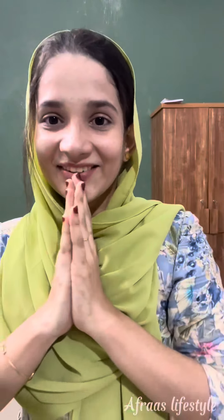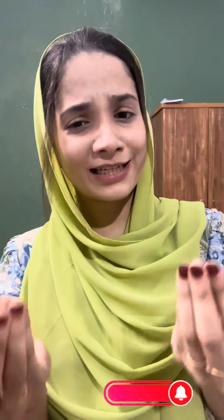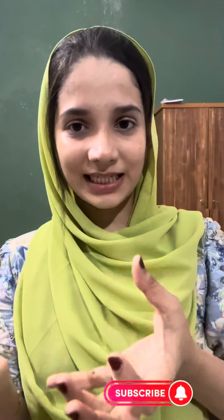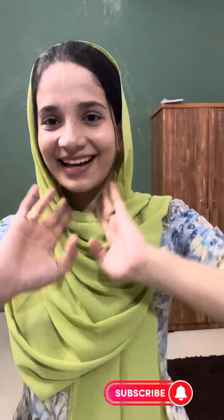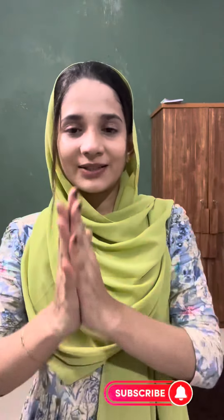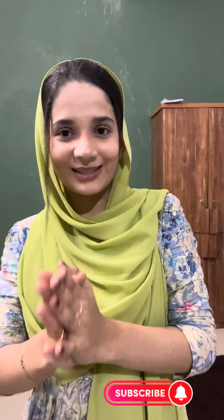Okay guys, so this video is going to show you all the video. If you want to comment on the other video, please give me a comment on the other video. If you want to comment on the other channel, please give me a comment on the other channel. Okay guys, so this is the video. If you want to like this video, please like, share and subscribe. See you in the next video. Bye!